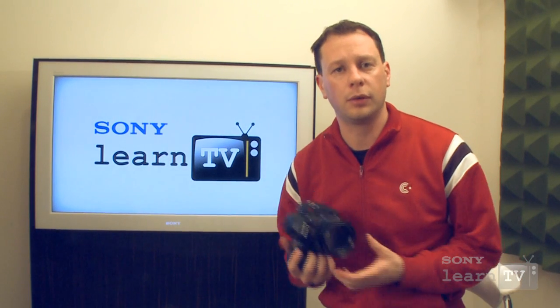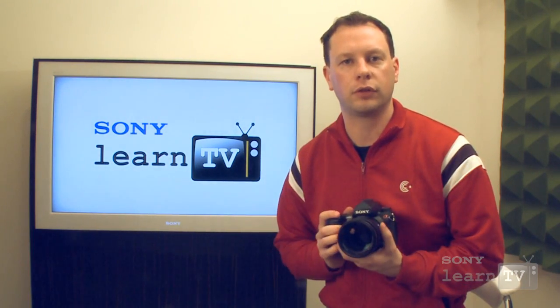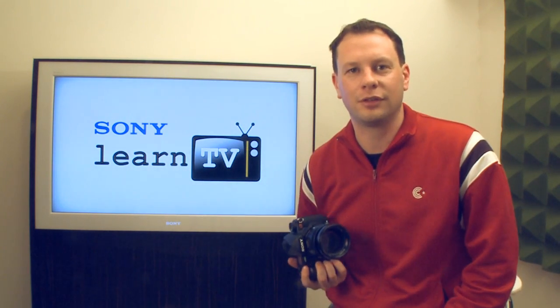Unfortunately, given the time we had, we really only were able to scratch the surface of the A850. It's a very powerful, professional camera, but I hope you enjoyed this brief look at it. We'll see you next time on Learn TV.